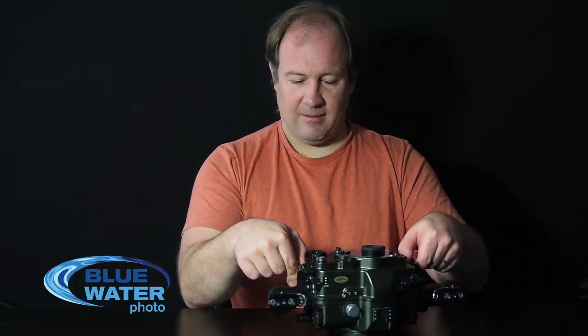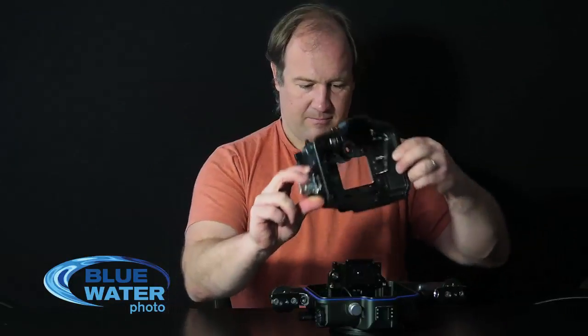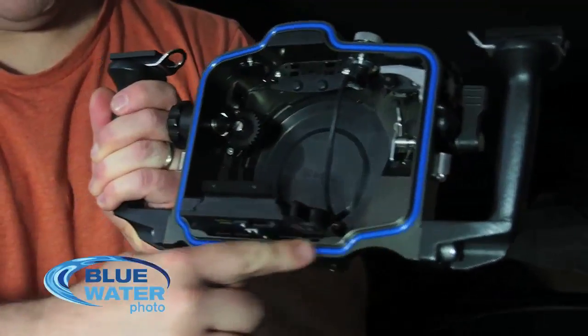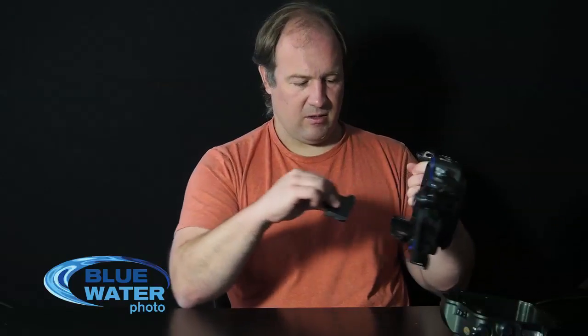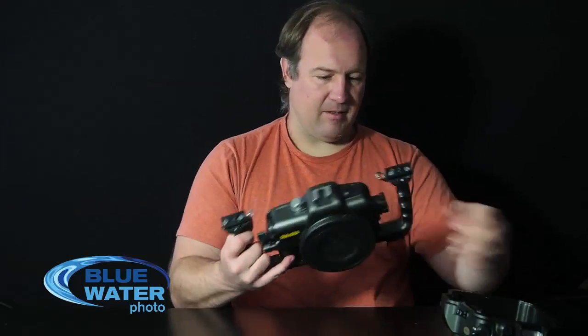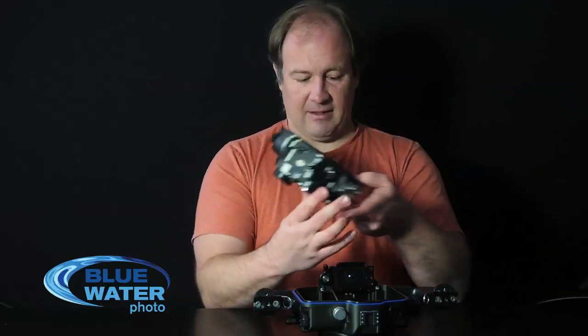It's very securely put together with two latches. You unlatch it and open it up. You have an O-ring inside — it's very easy to put in and take out, not too many turns or twists. The camera tray goes in and out very easily. It's a very simple, straightforward design. Inside, not a lot of controls are moving parts, so the idea is that it will be very reliable and last a long time.